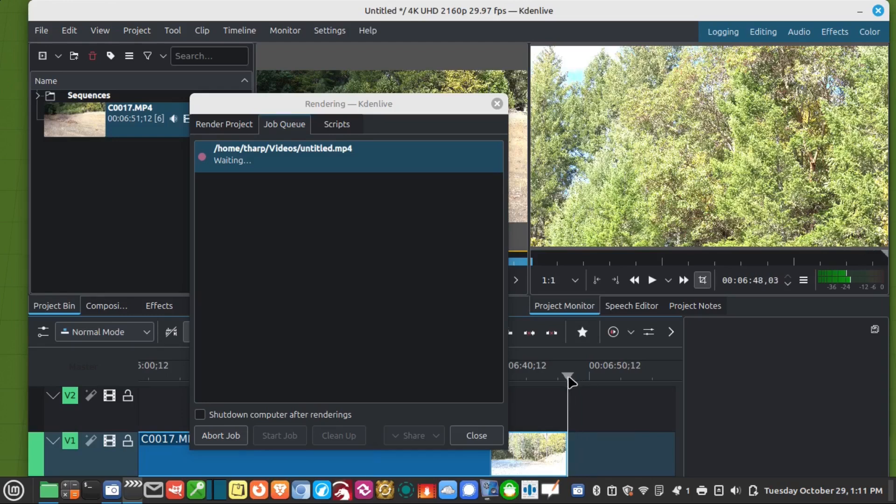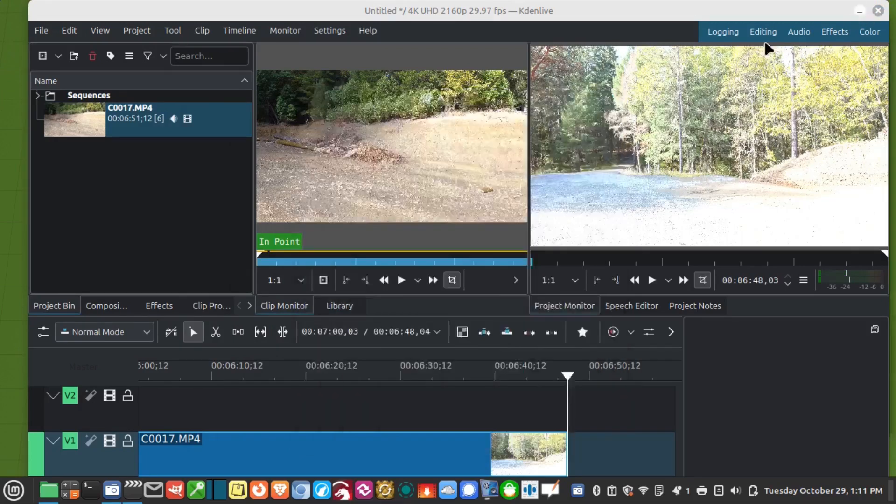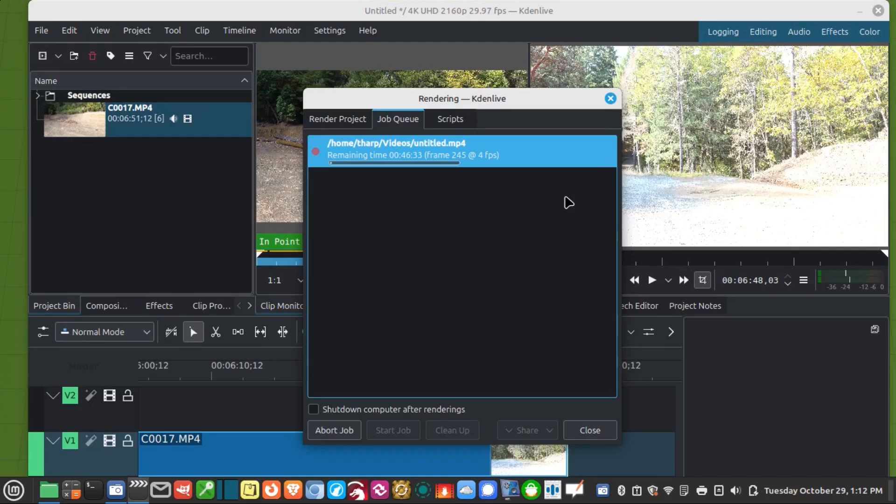So the video was just over six minutes, almost seven minutes. Let's see how quickly this renders — it says 46 minutes and 33 seconds estimated. But I'm not going to complain about that — it's a large 4K video, it's a three-gigabyte file. I'll just walk away and come back in 45 minutes. Okay, so it actually ended up taking 28 minutes and 18 seconds. That was a 4K video, almost three gigabytes — that's actually pretty good time, I think.